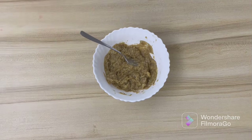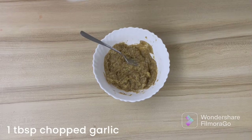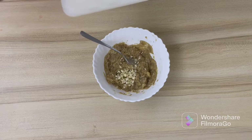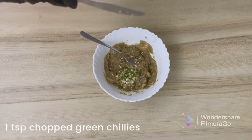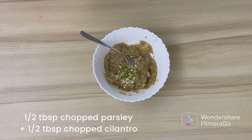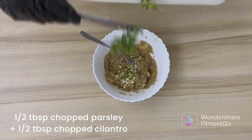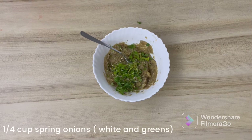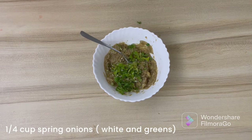To this we will add our chopped garlic — I have taken about a tablespoon of roughly chopped garlic — about a teaspoon of chopped green chilies, which you can adjust according to your taste. Then add chopped parsley; I've done half parsley and half cilantro leaves, so you can do the same or just use parsley. And about one fourth cup of finely chopped spring onions, using both the white and green parts.